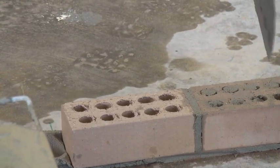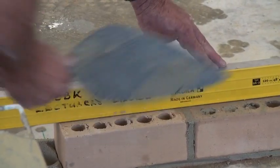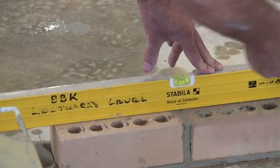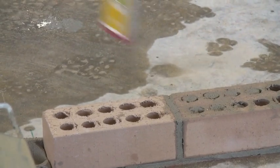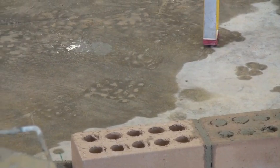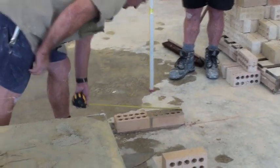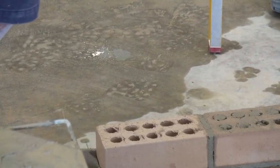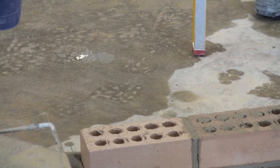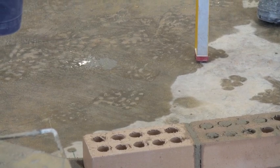Again, we know this brick's level, we level this one off this one. Now we've got our two bricks, the measurement should be 470mm. And there we go - 470mm. Done.